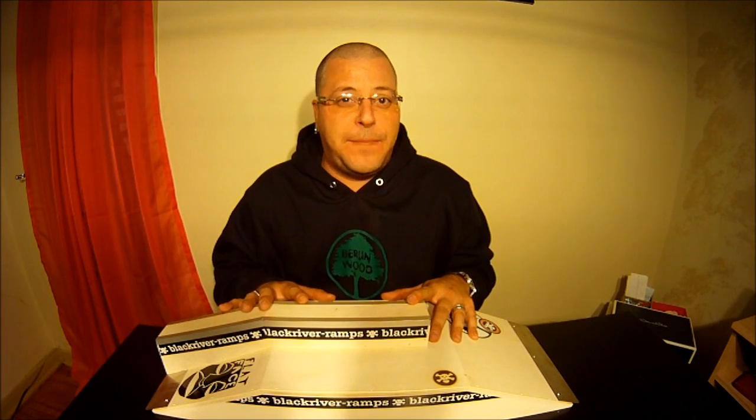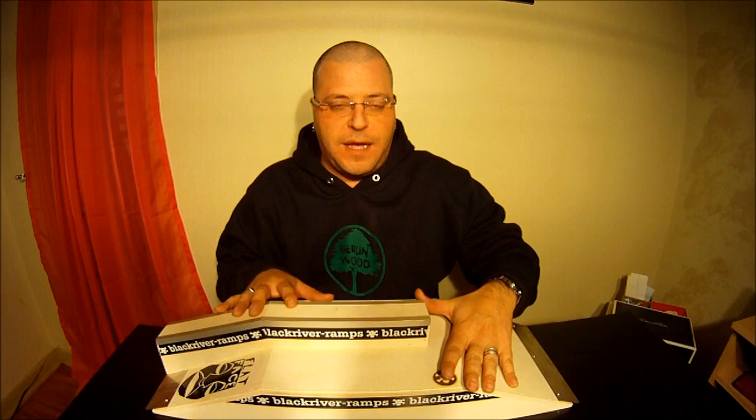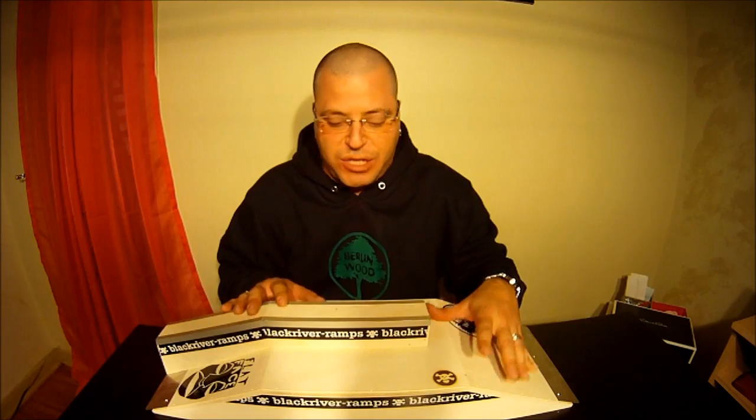Before I get into the review, I'll give you guys the specs on this ramp. It's actually a bit bigger than some of their other Funboxes — width-wise it's a bit bigger, because I have the Funbox box and that one's a bit thinner than this, the Funbox Ledge. The length is 25 inches long, the width is about 9 inches wide, and then to the highest point is approximately 5 inches.